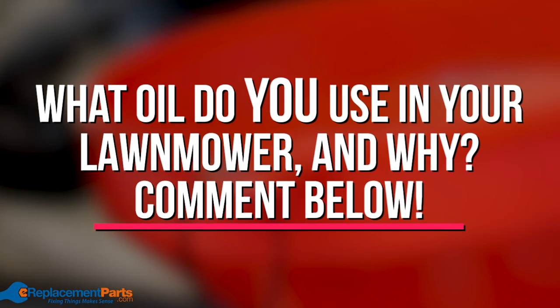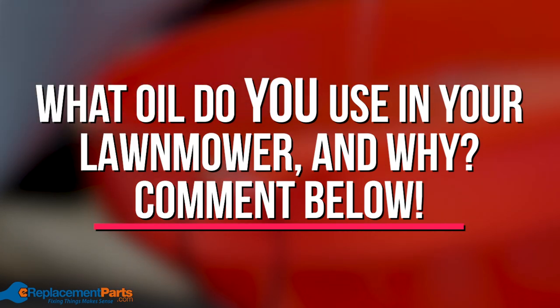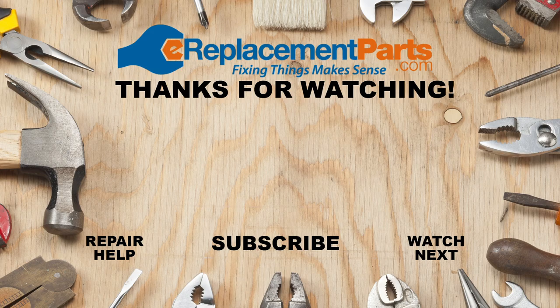Thanks for watching. Let us know which grade of oil you prefer to use in your small engines, and if you have any questions leave them in the comments section below. Don't forget to subscribe for other helpful videos and visit ereplacementparts.com to keep your outdoor power equipment running smoothly.